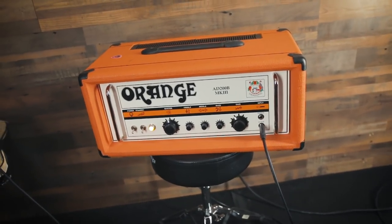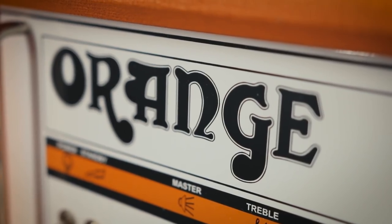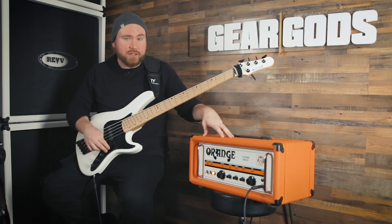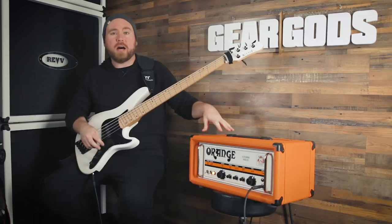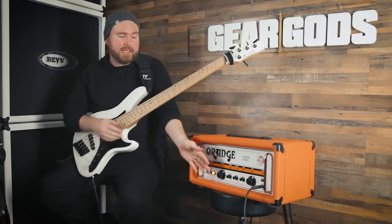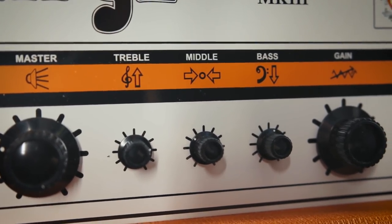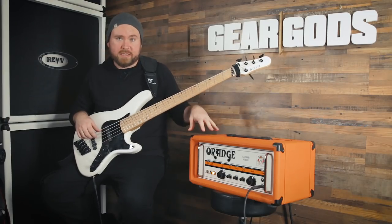The AD200B Mark III is actually the only all-tube bass amp head that Orange makes. The basic idea, according to Orange, is that it's the simplest possible signal path — the least amount of stuff going on inside, the purest possible tone they could get. It's got the super simple Orange layout: just a master volume, bass, middle, and treble controls, and a gain control. Two inputs, one for active, one for passive, and that's it.